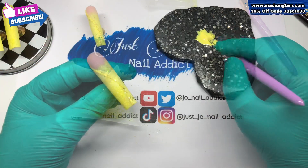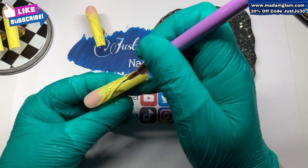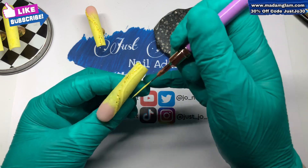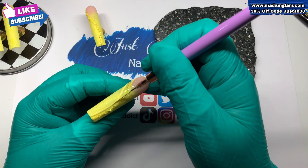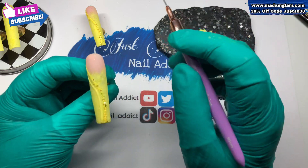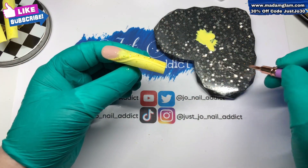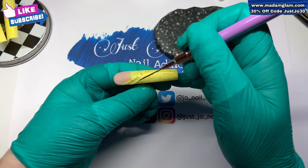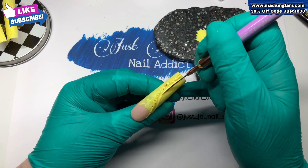I did the same on the other nail that looks like this, as you can see in the background. The only thing on this one is to do another wiggly stripe, but I'm not gonna put any glitter on this one - I'm just gonna leave it as a painted stripe. Obviously it has got a tacky layer, so once it's cured I'm gonna pop a little bit of top coat onto my palette and just go over that line and pop that in the lamp to cure. I did the same on the other nail off camera.